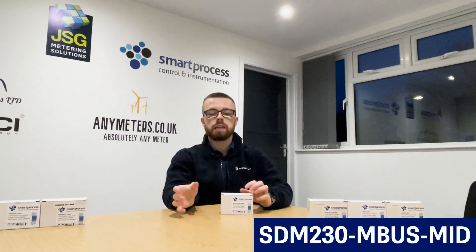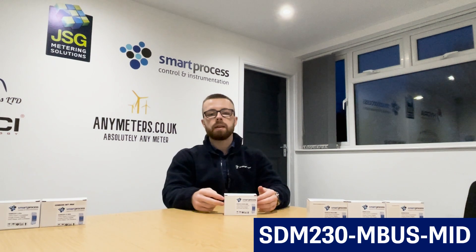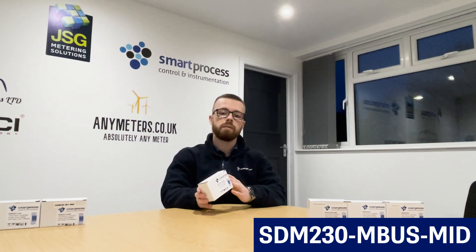When it's just electric meters, most of the time it's Modbus. But if you've got utility meters that are going back to a gateway or a data logger, it's likely to be MBUS rather than Modbus. Some gateways or data loggers only have MBUS input rather than both — so that's why we have an MBUS version for this meter, but basically the other features are all the same as the SDM230 Modbus MID.